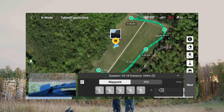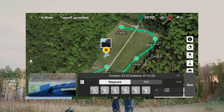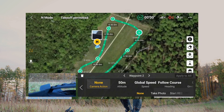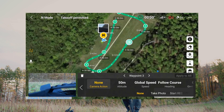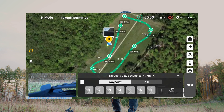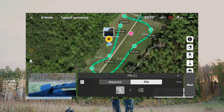The drone should then go to me and then go back to waypoint number one. I'll move this one a little bit further because it's closer to the trees, and this one as well, so that we don't have any accidents. I will now set a point of interest by clicking on POI and place it here in the middle.